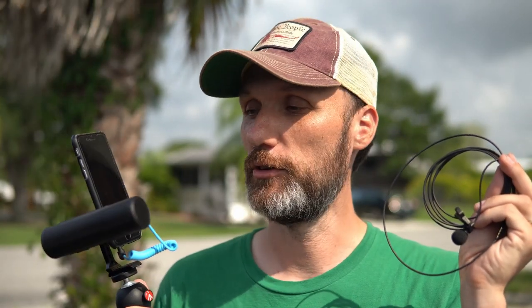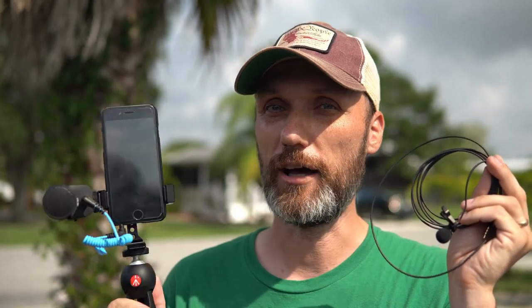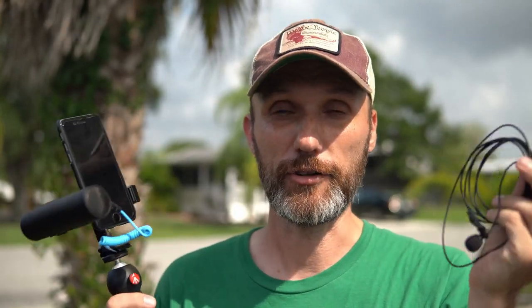That's it for this video. I hope you found it useful. Now you know that if you're looking to increase the quality of audio on your mobile devices — and also have a microphone you can use with a camera and audio recorder — definitely take a look at this mobile kit from Sennheiser with either the MKE 200 or 400 microphone, or get the mobile LAV microphone that they released. My name is Tom Antos and I'll see you guys in the next video.